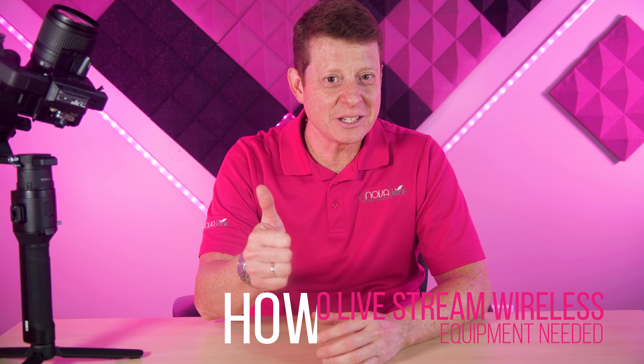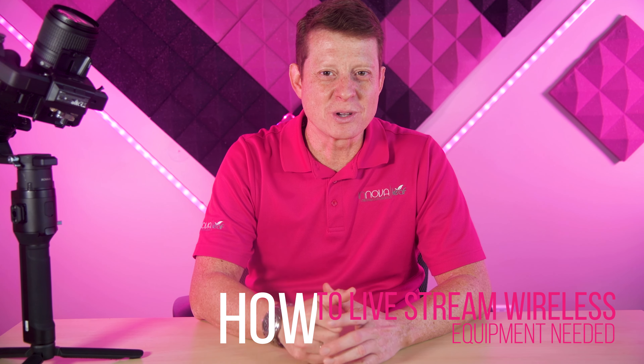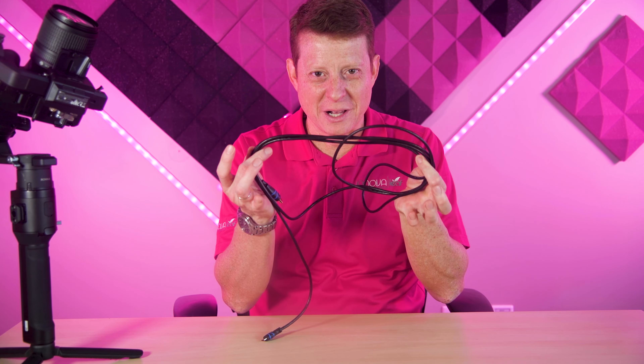Hi there, Juan Carlos Tapur here from Innova Leaf Creative Solutions. This video will be part one of three videos I'll create explaining all the gear that you need, the setup and the process to live stream without cables. Who wants all this while you live streaming? No one, right? This means you can now live stream without using so many cables — that means wireless.